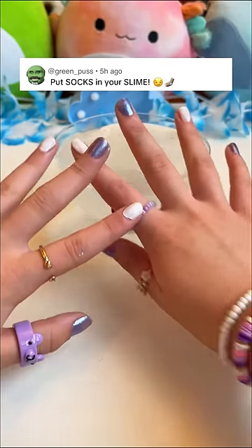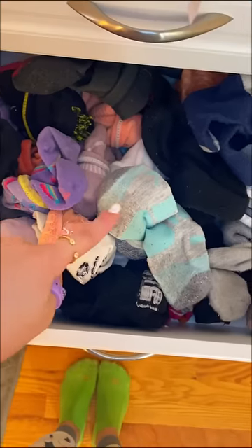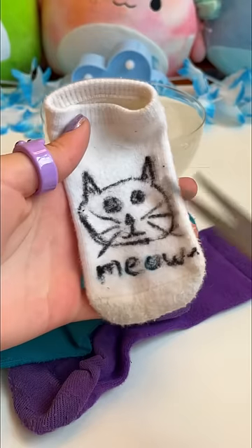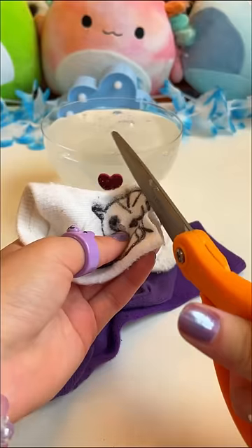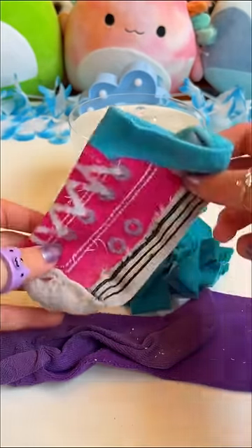We're putting socks in slime — it's gross, so let's do it. We need the prettiest socks, so let's dig in. We'll obviously need scissors. Let's cut these bad boys up. Bye bye kitty — give it a name in the comments before I cut it. Help me, I chopped off its whiskers! Teal — and lastly, my favorite sock.